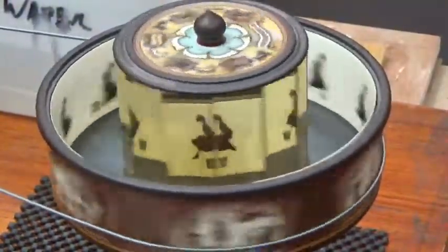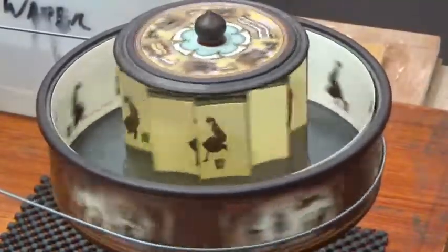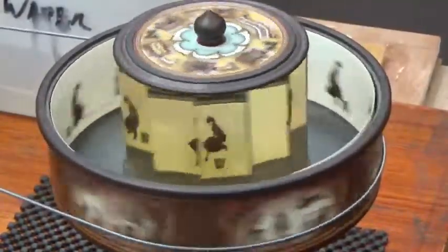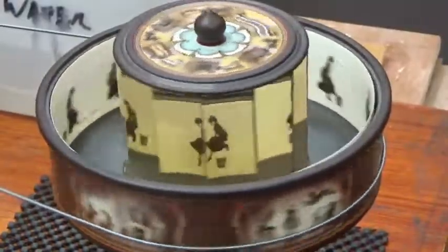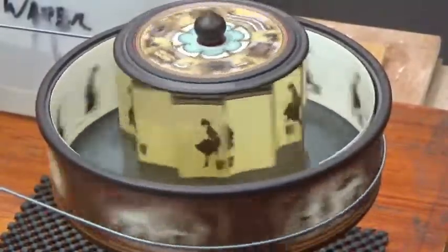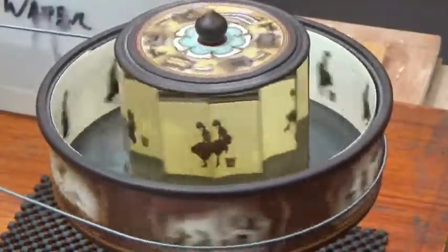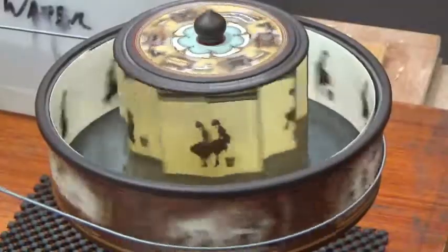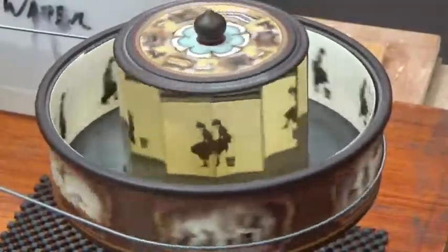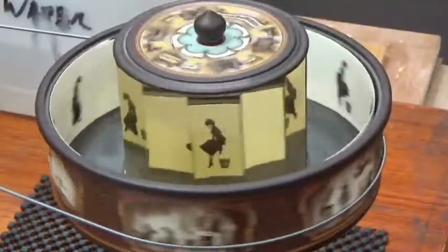It's all done with red mirrors, as you can see. The images are on a strip of card around the inside of the drum, and it will be using the mirrors on the inner drum.